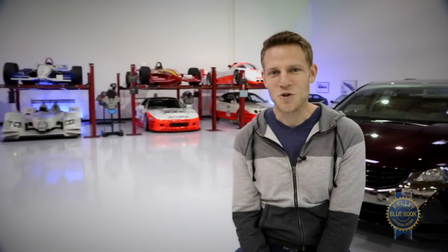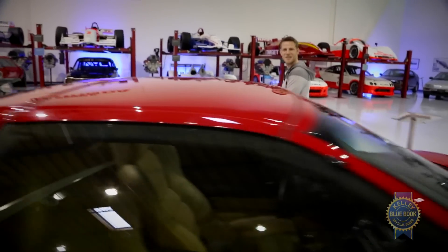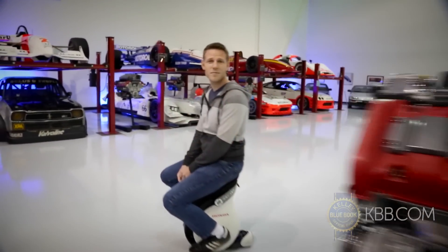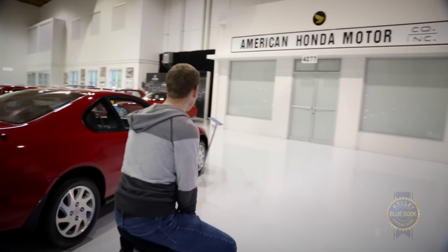Obviously, I don't need to use the Unicub — I've got two perfectly good legs. But when you were a kid, didn't you think about the future and hope that this is the kind of stuff that would exist? Until Honda's robot ASIMO can carry me from my automated car to my Honda Jet, I think the Honda Unicub will be the coolest thing on one wheel.